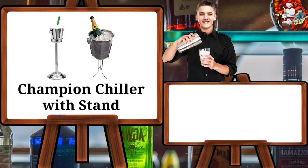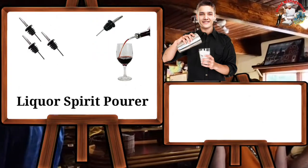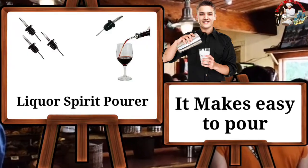Champagne chiller with stand — it is used to serve champagne near the guest table. Liquor split pourer — it makes it easy to pour liquor.